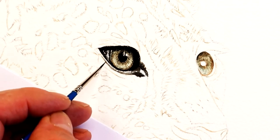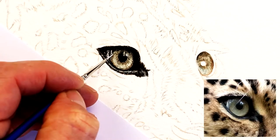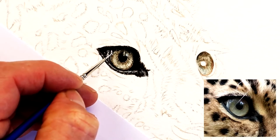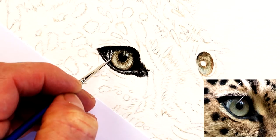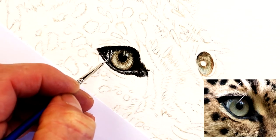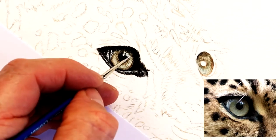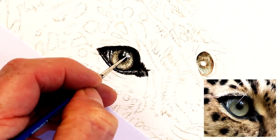When I'm working on an eye, before I start thinking about going around the body and putting the foundation washes on, I like to make sure I've got a little bit of fur around the eye. I just want to be able to see it starting to form and shape. So now I'm going to add that little bit of watercolor white in there — just to give it that extra zing, the extra life, that sparkle within the eye.